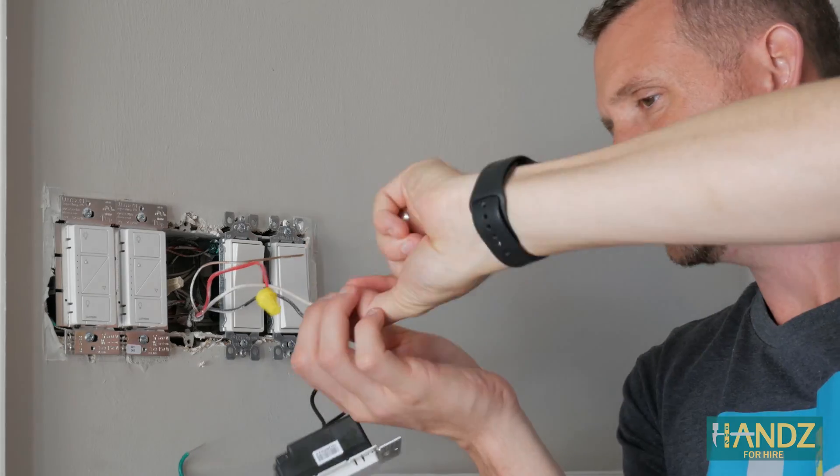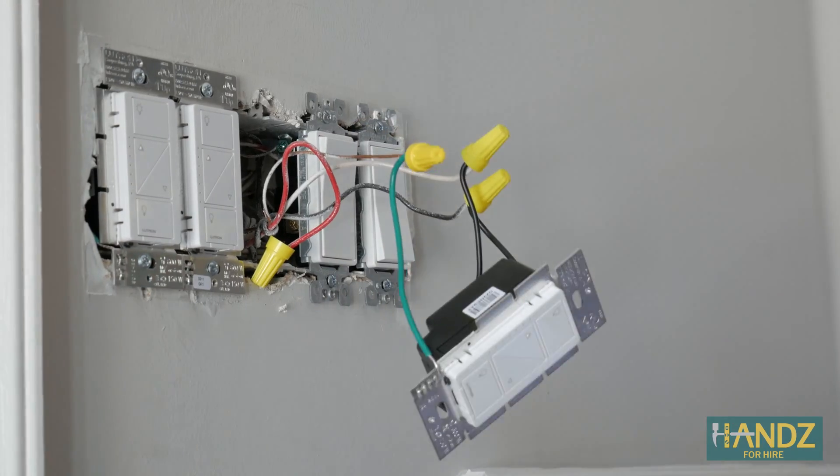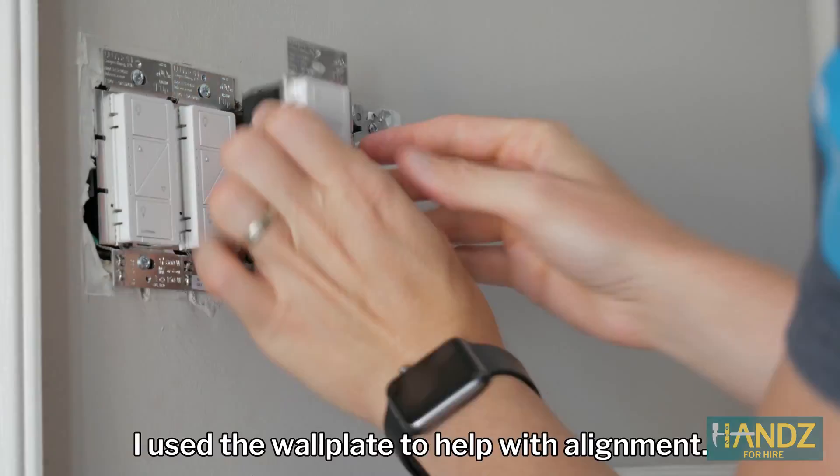Lutron switches are amazing — they can detect the polarity or direction of current, so it doesn't matter which order you hook your white or black wire. We have to get rid of the metal fins on this side so it matches up against the Lutron switch to its left. Okay, let's close this thing up.